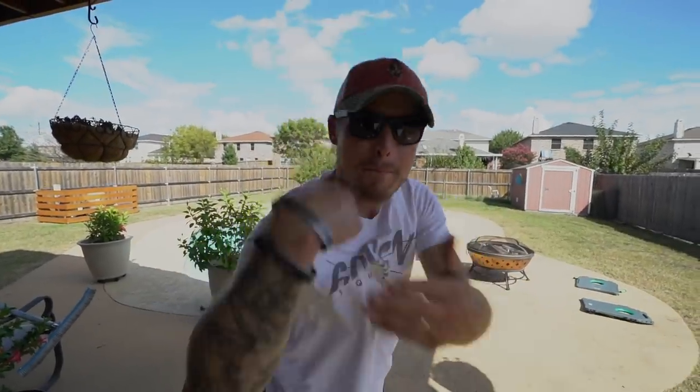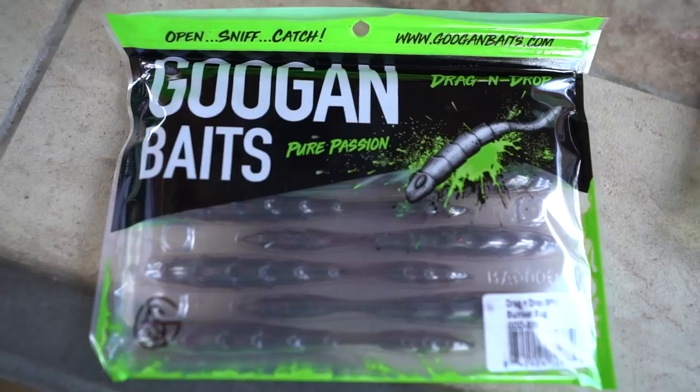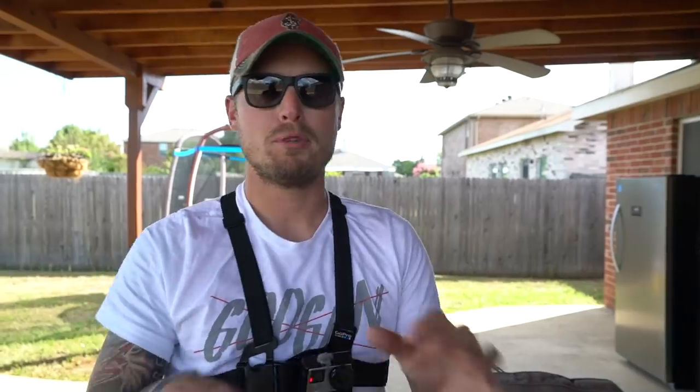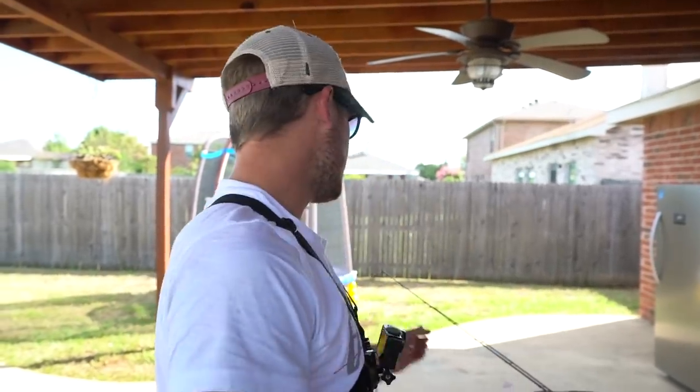Let's roll into today's video. We've got the trench hog, dragon drop, mondo worm, slim shake, bandito bug, and crack and crawl — that's pretty much the order we're going to do it. I'm gonna show you guys the weight I'm gonna use, the hook I'm gonna use, and the line — 15 pound fluoro — that's the ideal setup.